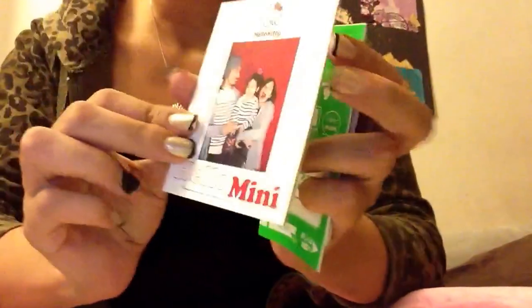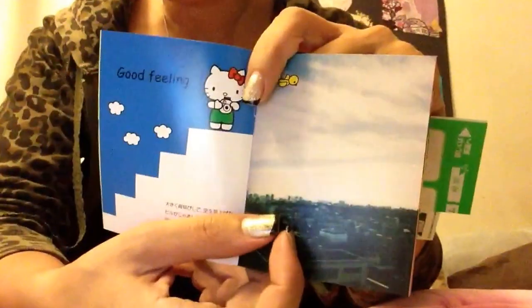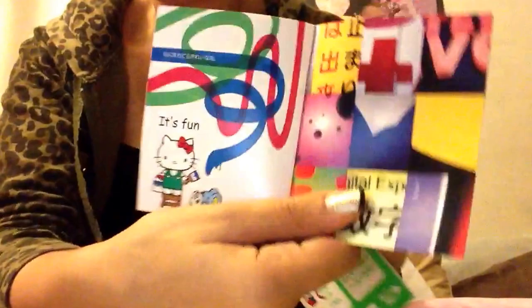It comes with these little books — the instructional book, which is super cute — even though the actual instructions are in Chinese or Japanese, I'm not sure. It has little things that say 'good feeling' and 'it's fun.' It's a really cute little book. I think I'm going to save it and put it in my little scrapbook thing.